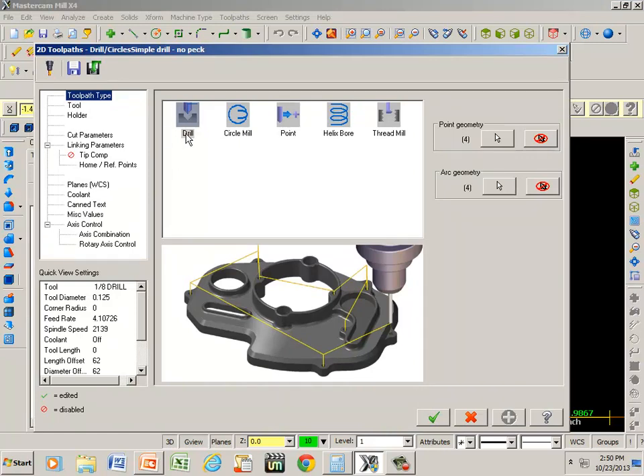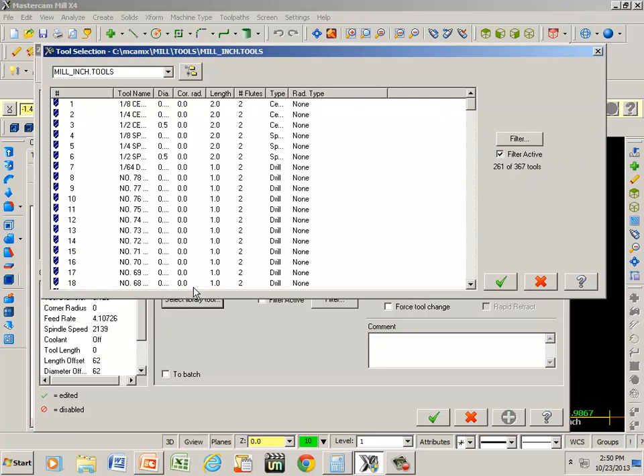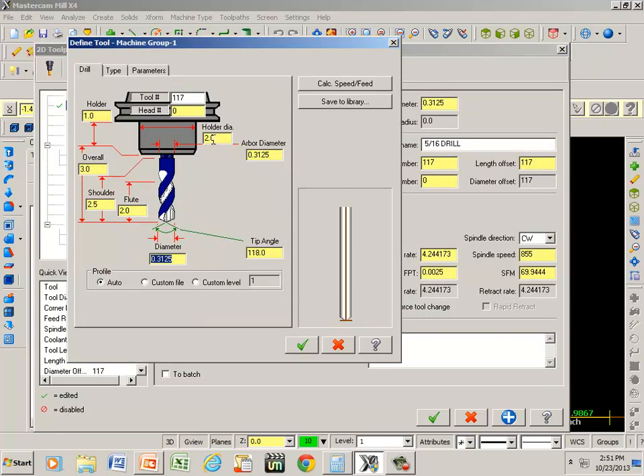Notice that drill is already highlighted so we know we're in that category. We pick tool, select library tool. I need to decide what type of tool I'm going to be using — I'm going to drill all the way through with a five-sixteenths drill, or 0.3125. Scrolling down, here's the five-sixteenths drill, number 117. I double click that, and I know that the drill I have in the CNC machine is drill number three, so I type that in and green check.